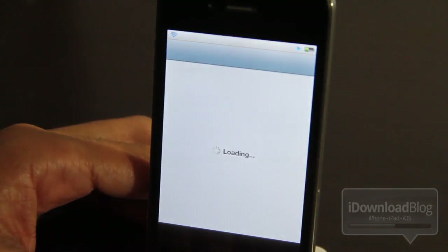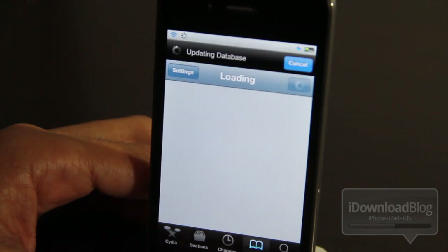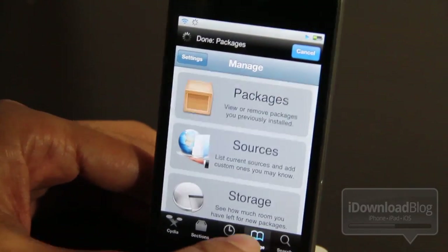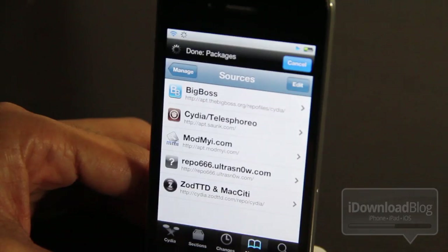Mine unfortunately does not meet the requirements, but I'm just going to show you how to unlock your phone if it does. If you meet those requirements and your iPhone is jailbroken, go to Cydia, go to the Manage tab, and tap on Sources.